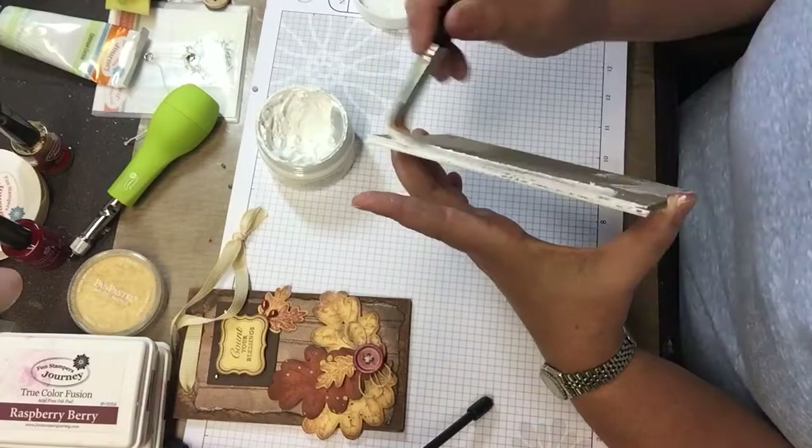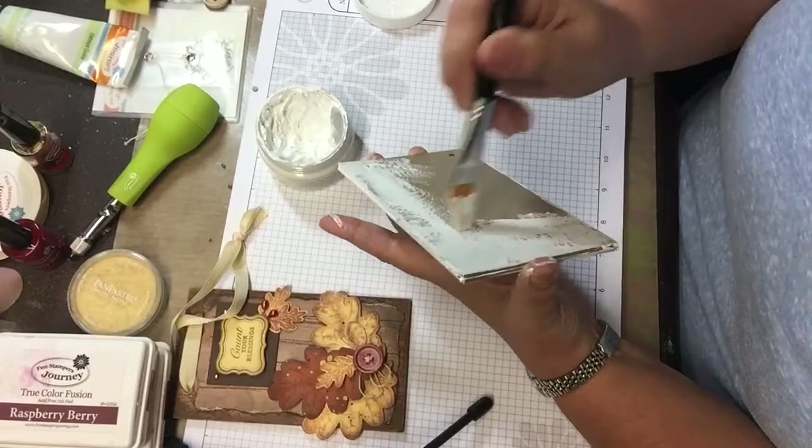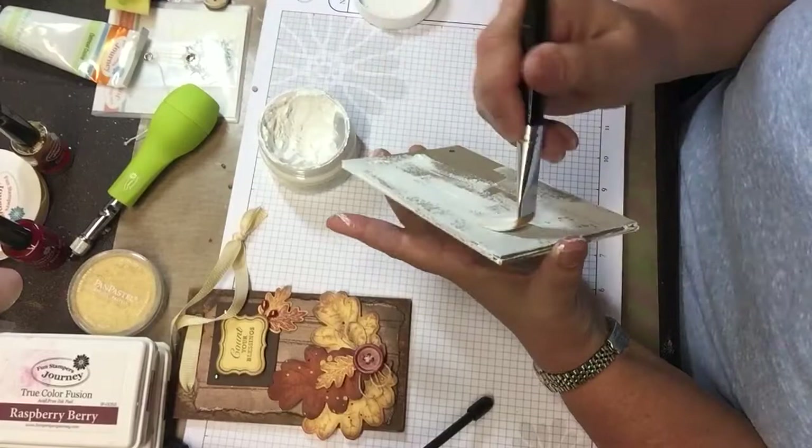Because it is such a thin coat — and it's finally turned cool enough here in Maryland to have the heater on — it seems to be drying fairly fast, so I might not even have to hit it with the heat gun.